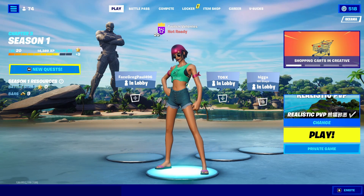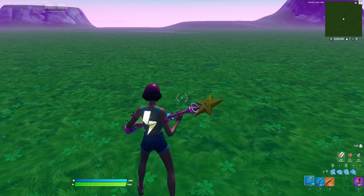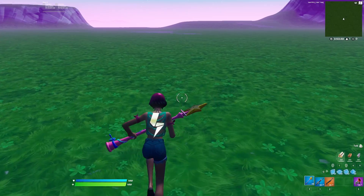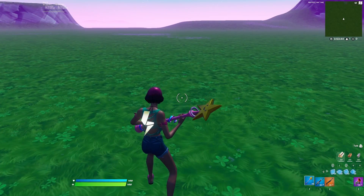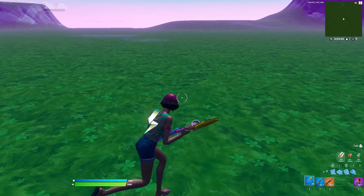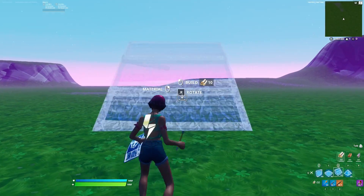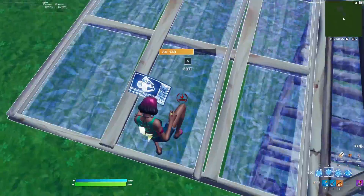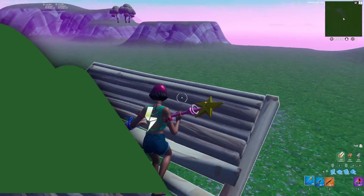I'm in the game now and this is what double movement allows you to do. You can run at different angles that you wouldn't be able to do on normal movement, and it makes you very smooth. You can get through builds more quickly and efficiently. It also lets you do cool things like going back and side jumping, and makes you more efficient with your building.